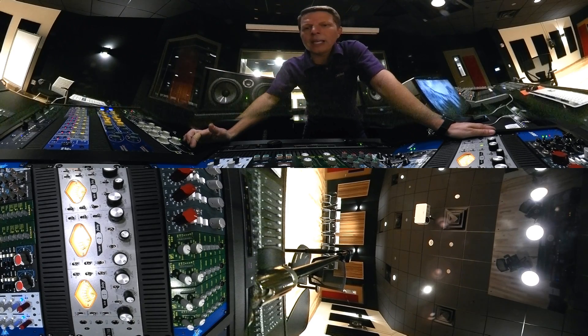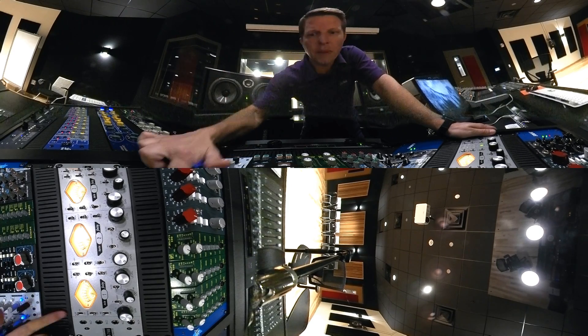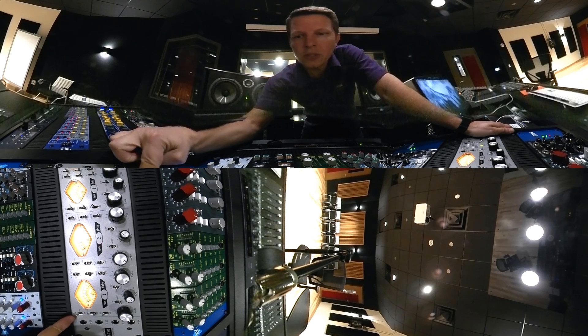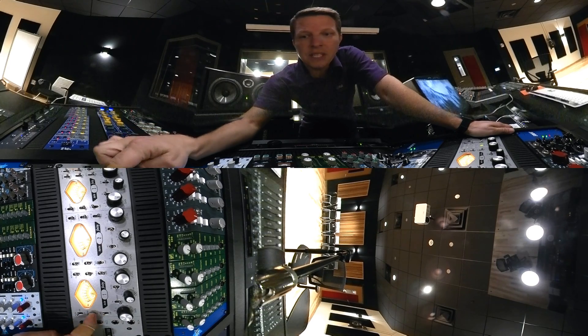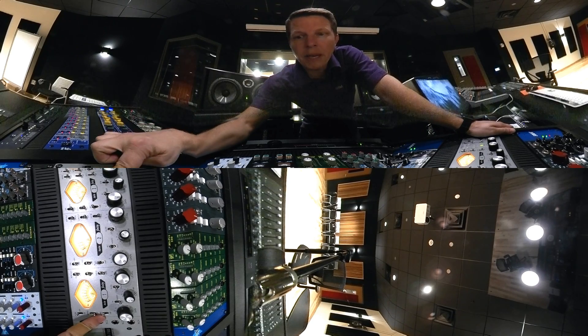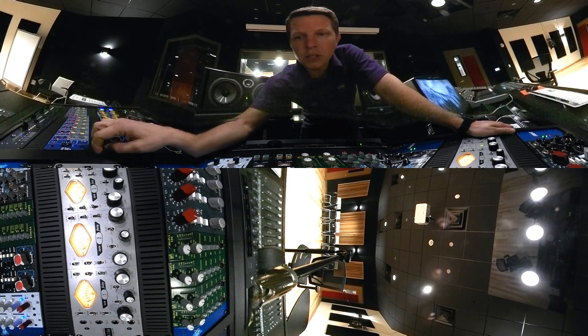I've got a microphone hanging out there with a source, and it's a condenser mic, so we're going to need some phantom power of course. I've got the 48 volts phantom power hanging out there as well. There is a 15 dB pad in case the microphone is overloading the preamp. And then we have our mic/line switch hanging out here as well, so of course we've got that set up to microphone.